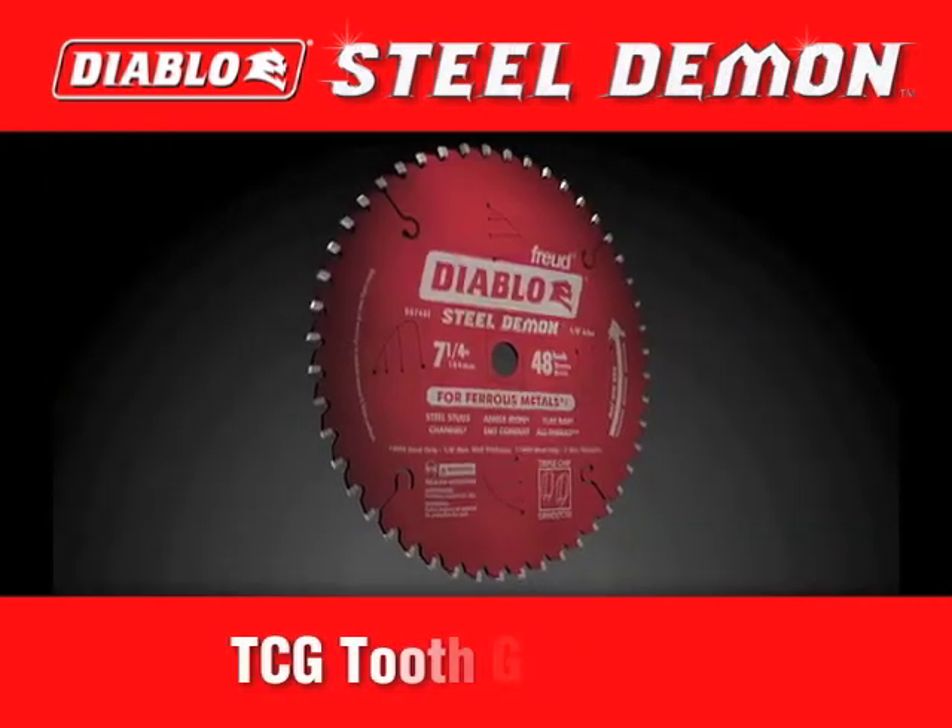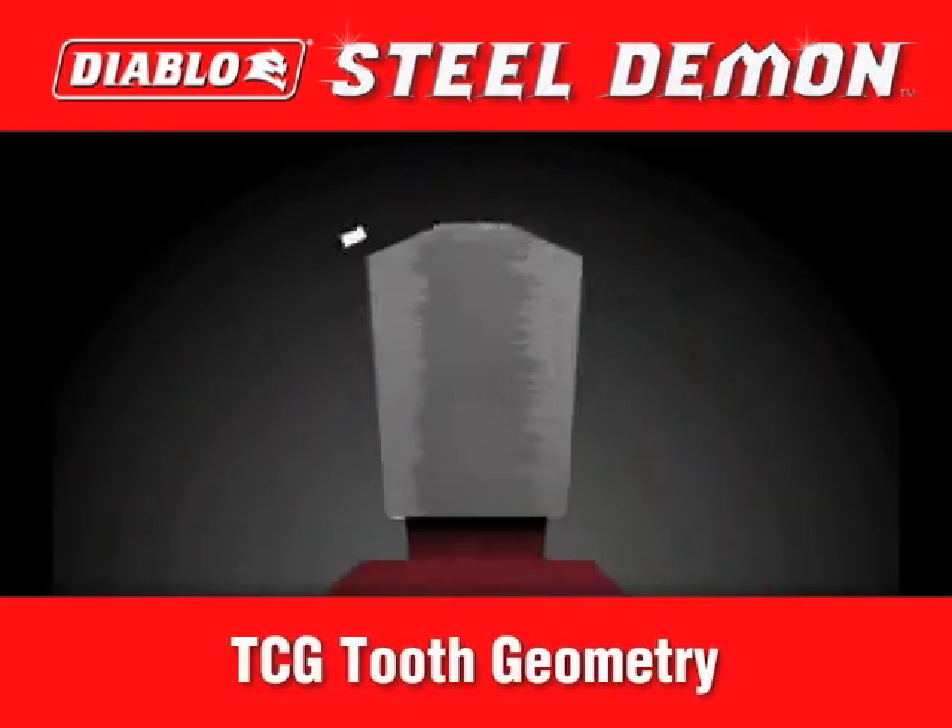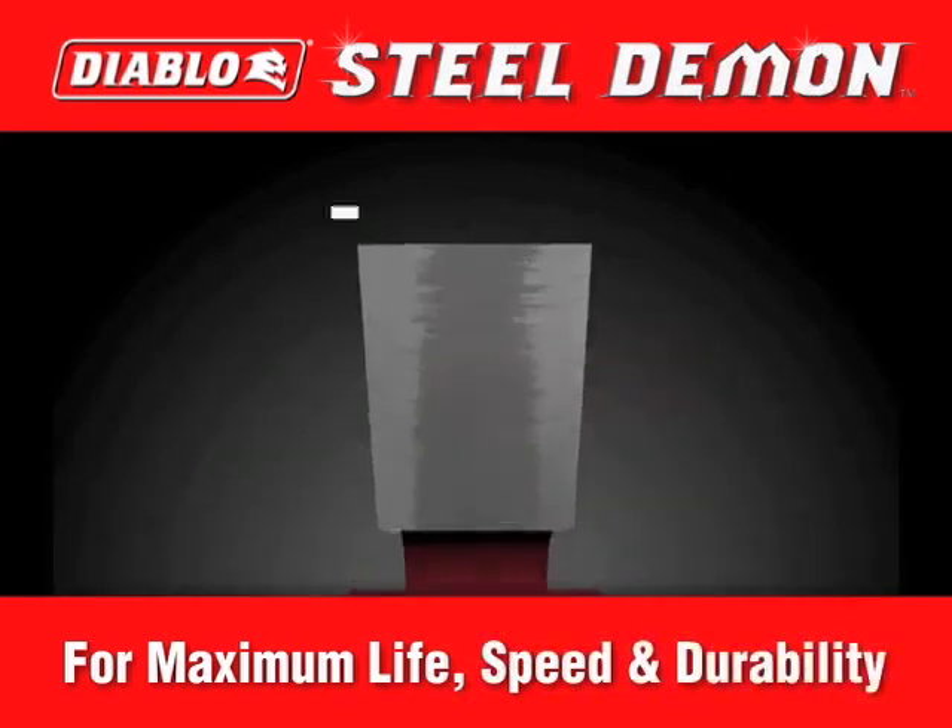The key to the Steel Demon's clean cutting is the triple-chip tooth grind geometry that maximizes life, speed, and durability.